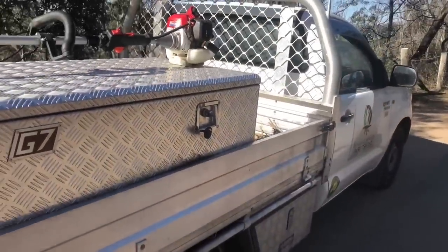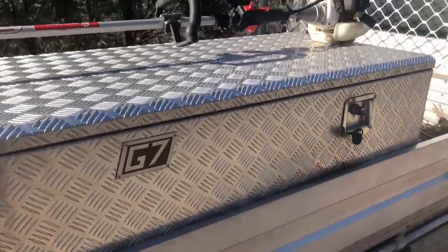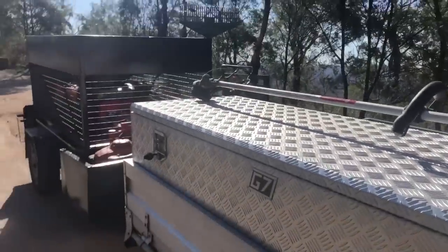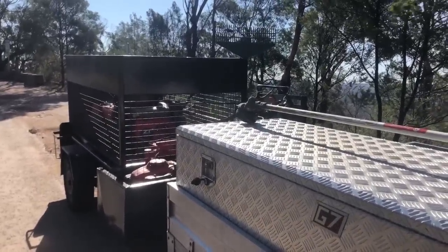Other than that guys, it's a normal ute setup as usual. Got the toolbox — handy toolbox — got the steel blower in there, and a lot of rubbish in there at the moment so I won't show you that. Anyway guys, that's my 2018 setup and it seems to be doing well, so that's why I'm going to continue with it this year. Thanks for watching, cheers.